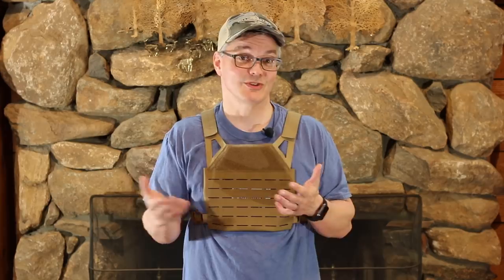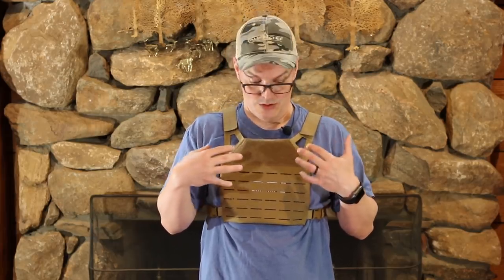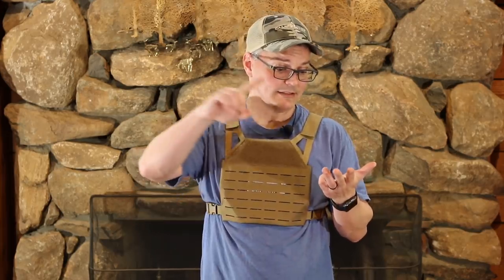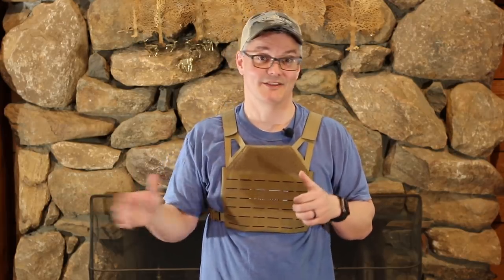Starting at an MSRP of only $119, the Freeman does place extra sets of body armor into the budgets of more people, but for me it's the form factor that makes this so appealing as secondary armor. It's small enough to fit in a go-home bag, a backpack, a briefcase, a seat back in your car, or a drawer — while still giving you room for other stuff. If it hits the fan and I have access to a full-size plate carrier, I'm not going to be reaching for this. But if I'm somewhere I would never have a full-size plate carrier, the Freeman is going to give me access to rifle-rated body armor, and that's going to be way better than nothing at all.